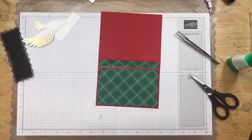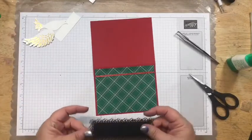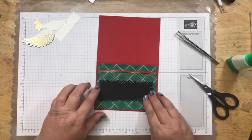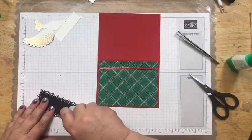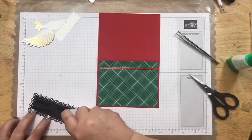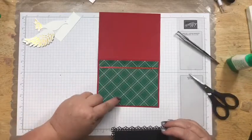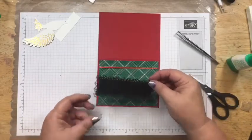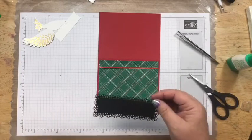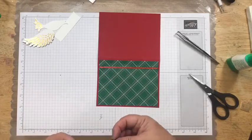Thank you, Shanine — I'm so glad my classes help you out! So then we're going to take the black piece and adhere it right there. One of the things I do is when I'm using designer series paper, I look at all the colors in there, and that's why I picked the black — because this paper has a really thin strip of black in it.